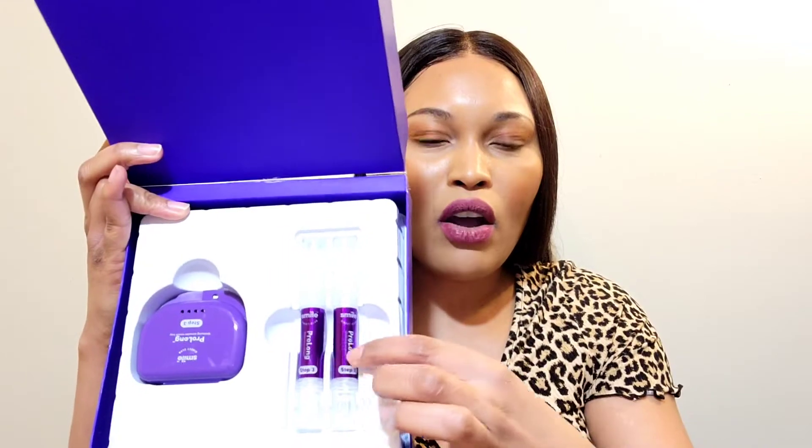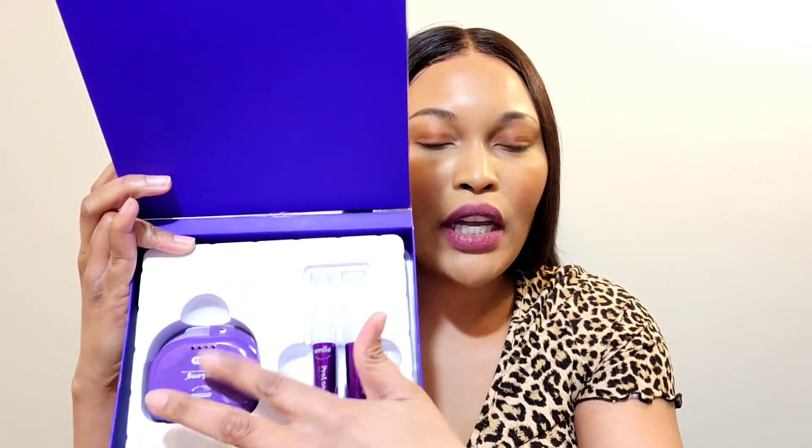I swear by this, it works so well. I'm gonna do another round because I want to get my teeth even whiter, but so far I can say my teeth have lightened maybe five or six shades. Then after the five minutes, you go to the bottom section and twist up that gel the same way. There's another tray you put on for about 10 minutes, but I keep it on for 15.